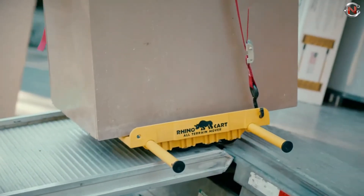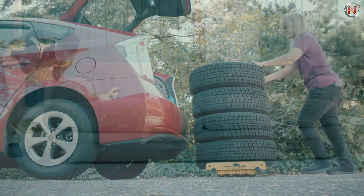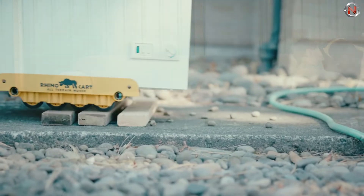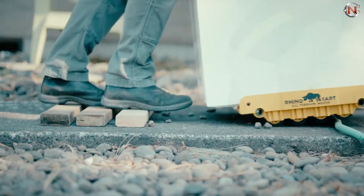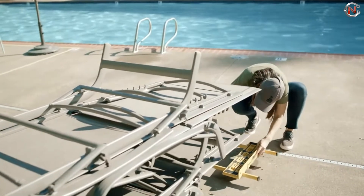To transfer a couple of sheets of drywall, squeeze the sides together, then extend the frame, lay down a piece of plywood as a base, and fill it with up to 1,500 pounds of bag soil, pebbles, or concrete mix to move around the yard. Rhinocart All-Terrain Moving Cart price range starts from $140.